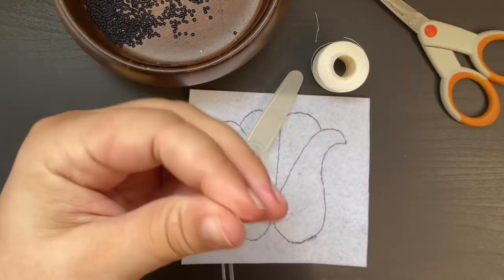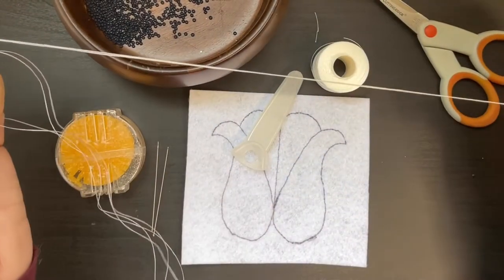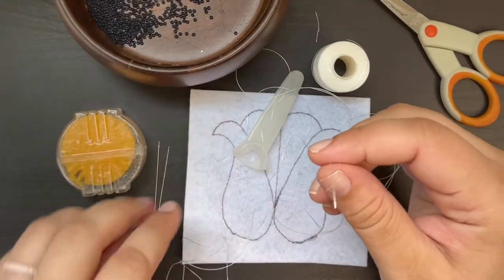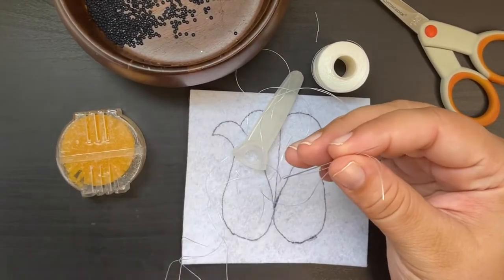Next, thread your needles. If you find you're having a hard time threading your needles, try twisting the end of the thread so that it goes through the eye easier. If it's still not working for you, you can try trimming the thread at a 45 degree angle — that angle will help it get through the eye of the needle easier.